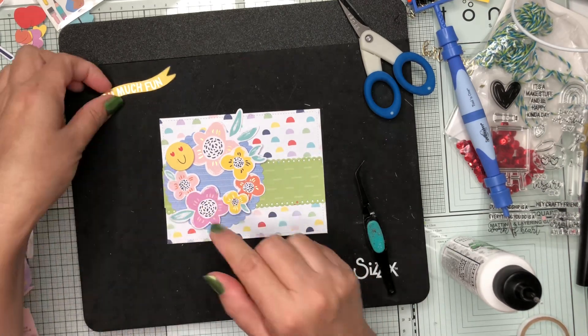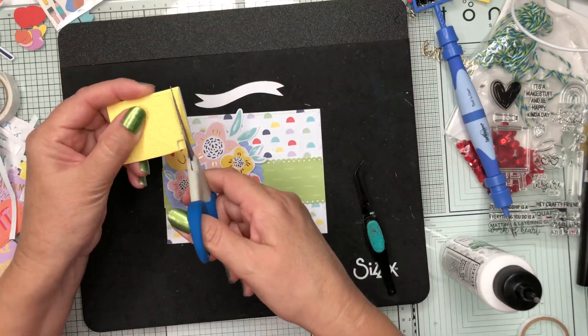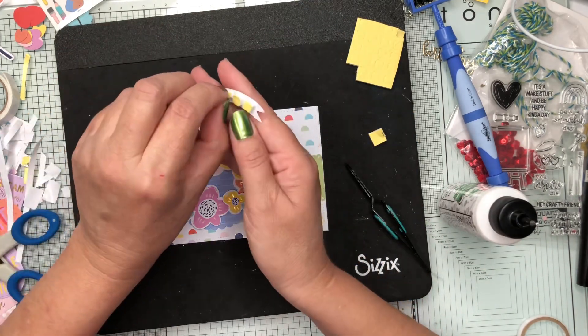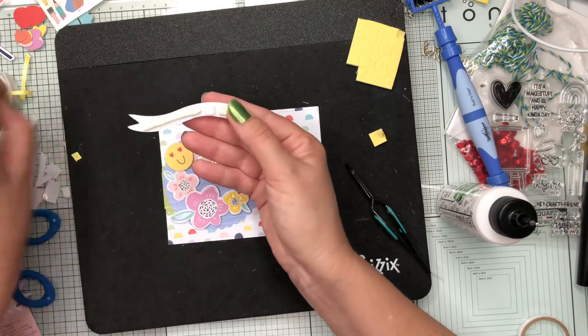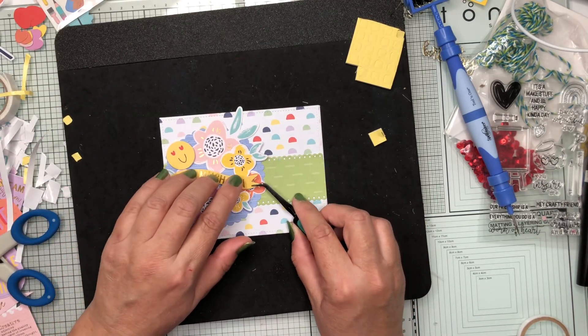For the sentiment, I'm going to cut myself a strip of foam tape from the kit and use that to pop it up over top of my little background of flowers I've made.